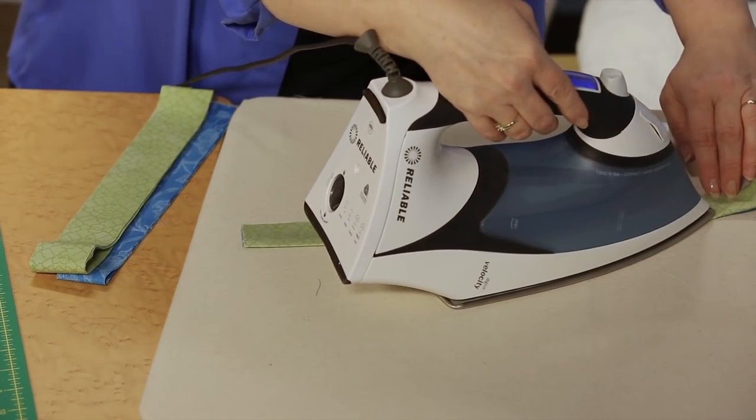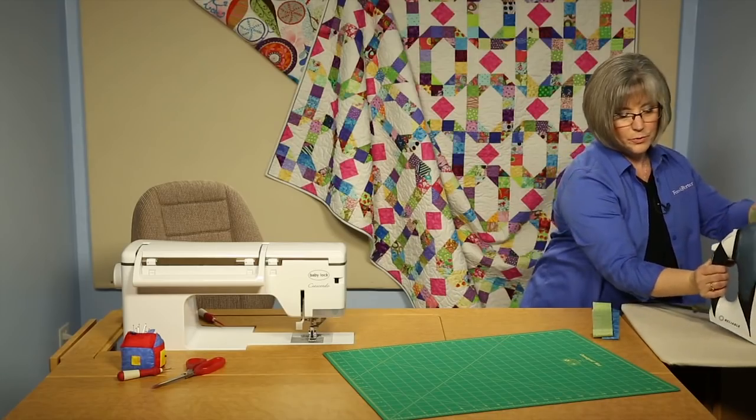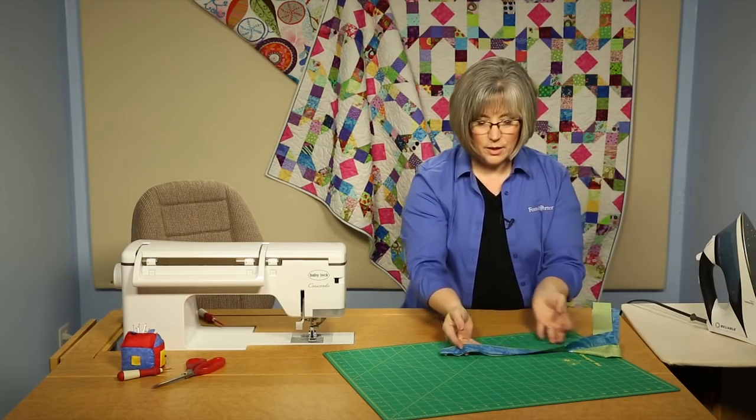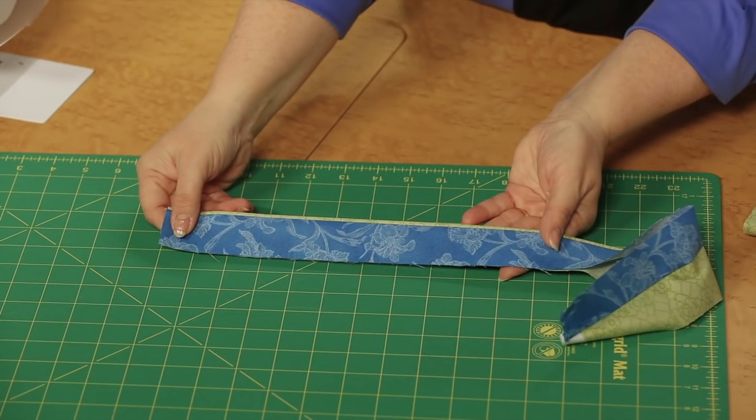I'll just do a portion of it here because I've got some already prepared. But as I fold this over and bring it back out, you'll see now there's just a little piece of green poking out on one side along the fold of my binding.